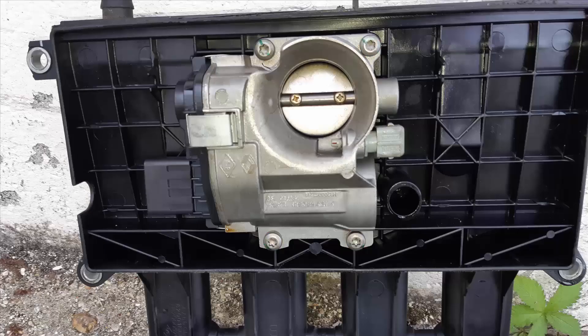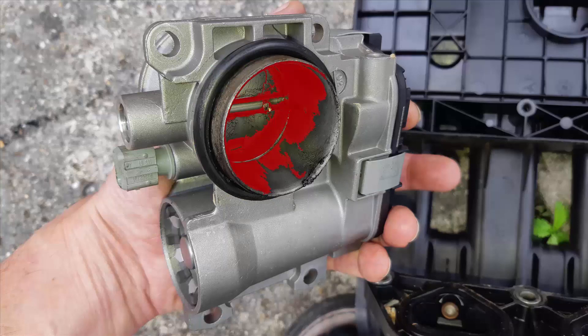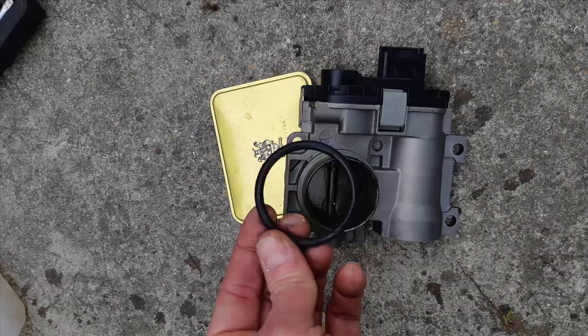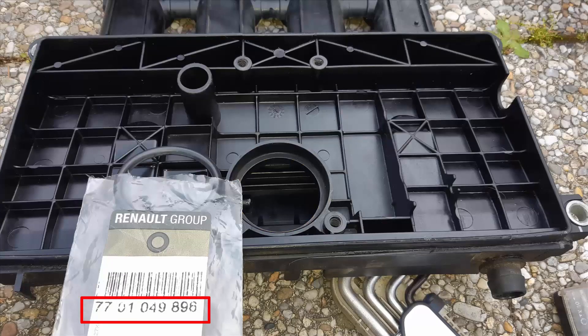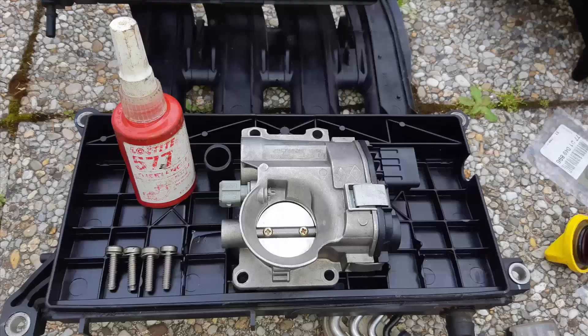To remove the throttle body and change all the intake manifold seals, remove the four screws here in blue with a torque screwdriver. Discard the old o-ring from the throttle body and take the chance to clean it with carb cleaner because it is quite dirty. Clean the recess — here is the part number from the manufacturer. You can lube the o-ring with silicone spray; it's not mandatory but it will make the work easier. You can also use thread locker on the screws when fastening them back.